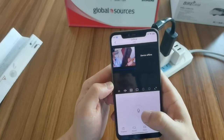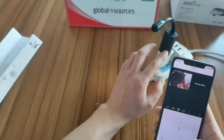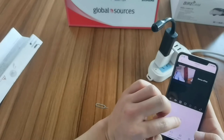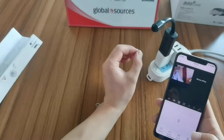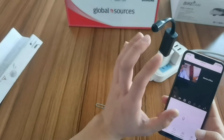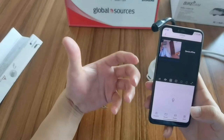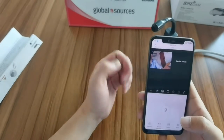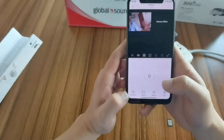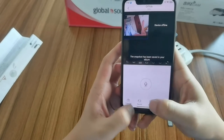This is the speaker button, but this camera only has a microphone and no speaker. So if you speak, there will be no voice from the camera. Because this app can support multiple devices — not only this camera but other cameras as well. When a camera has a speaker, you can hear two-way audio. Here is the snapshot button and the record button.